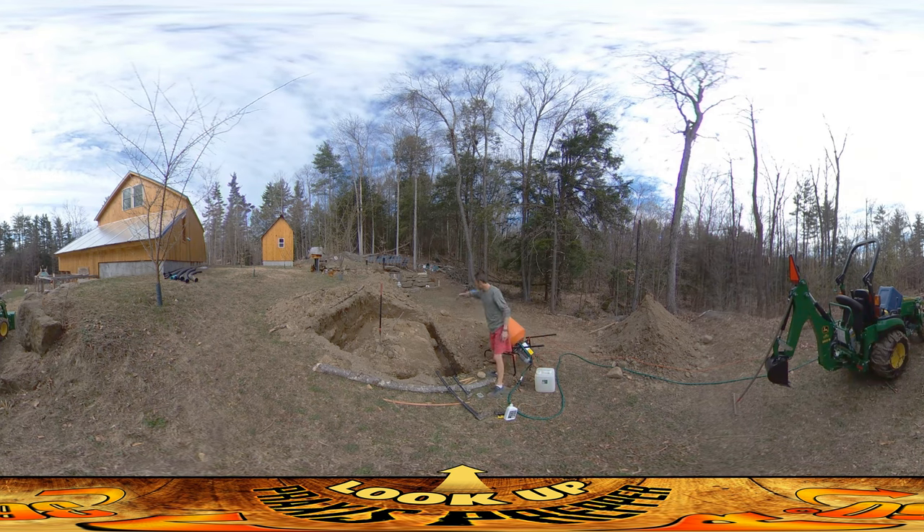I spent most of my day yesterday on this front section. It's pretty flat in the back and then it dips down in the front. If I was going to have a door — well the door is going to be right here — but this is kind of like the walkout basement side of it and that's the side that's bermed in.